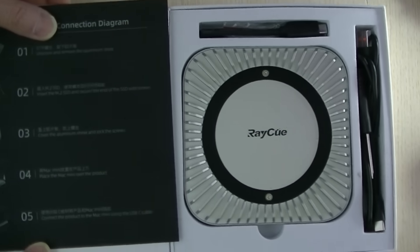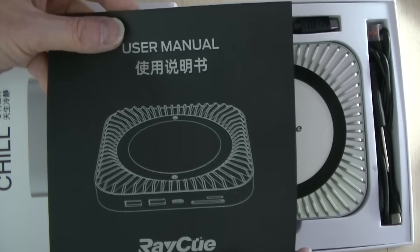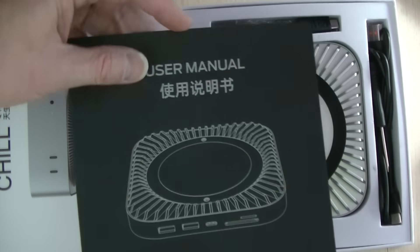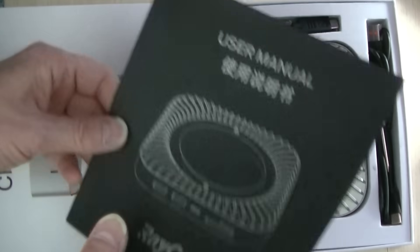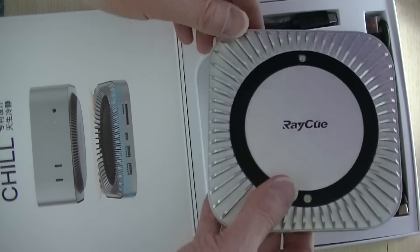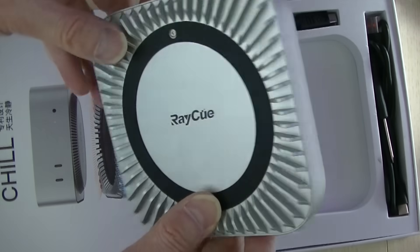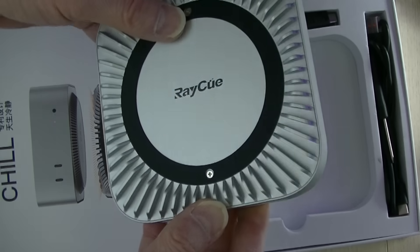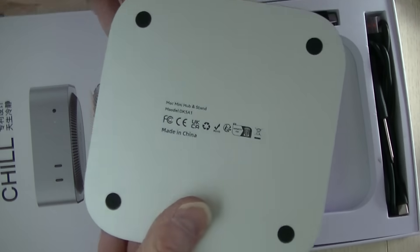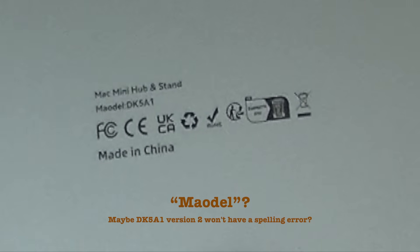Oh nice! It comes with a connection diagram in English and in Chinese, along with specifications. This is the unit itself. It's not plastic — it looks like it's cast aluminum. Mac Mini hub and stand, model DK5A1.